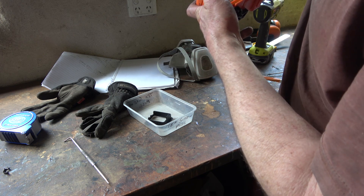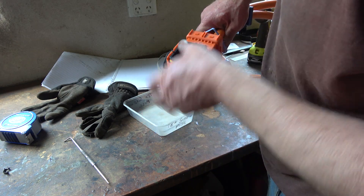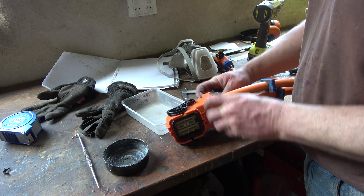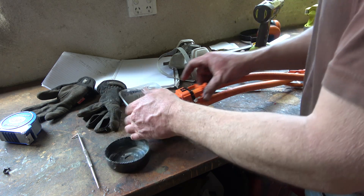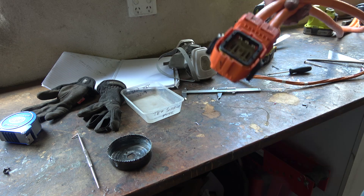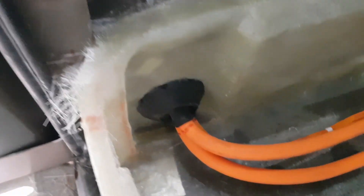Just push straight in - that's easy. Beautiful connector. All back together. So much harder without the grease.